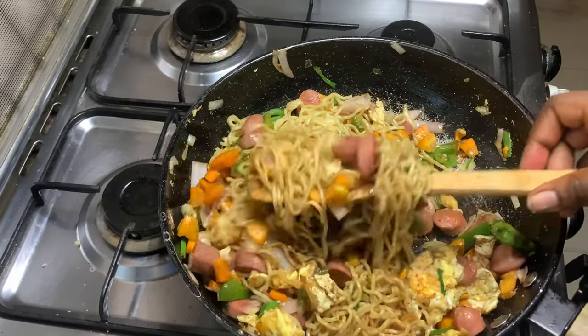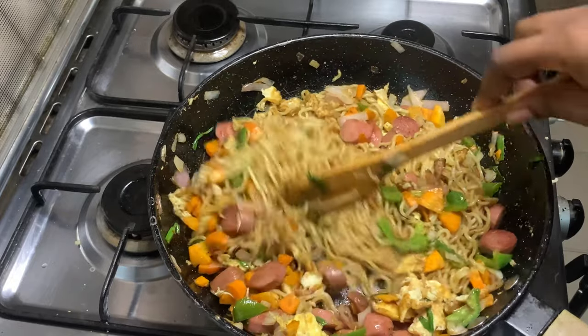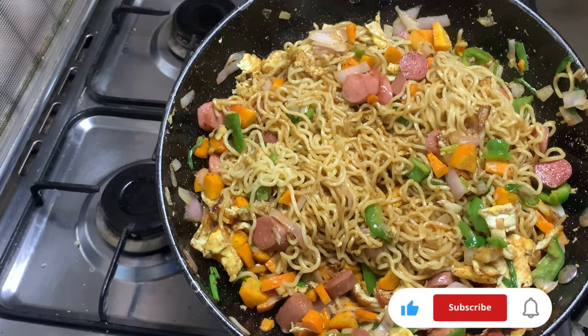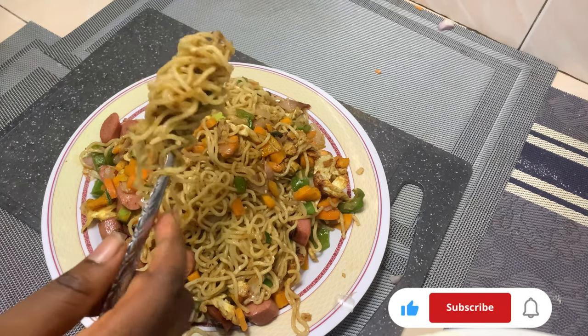Try this recipe and leave a comment down below in the comment section. Please subscribe to my channel, like, comment and share. Let's grow this channel beautifully. Thank you for watching today's video.